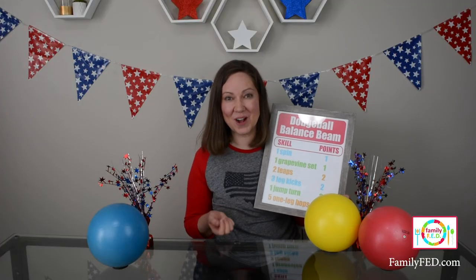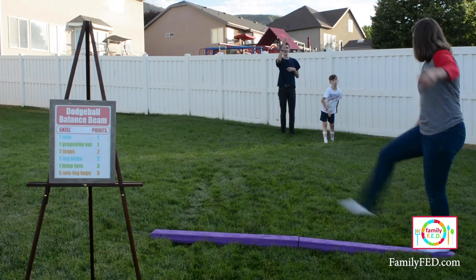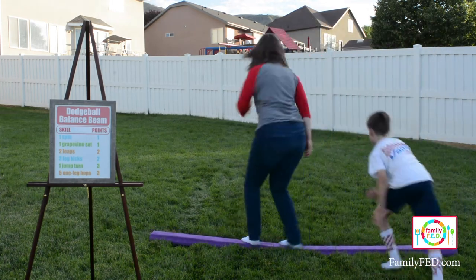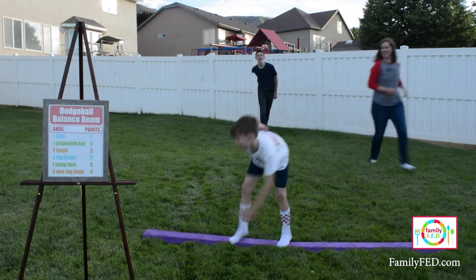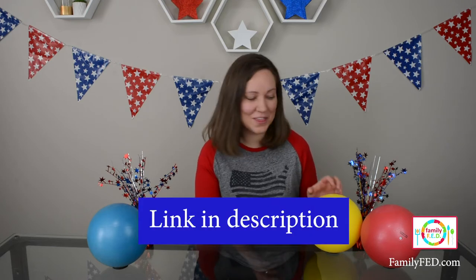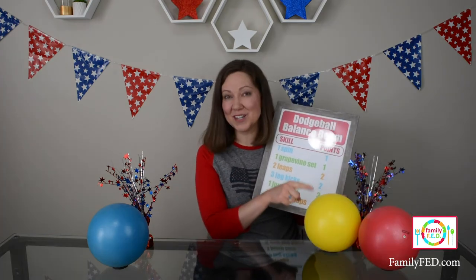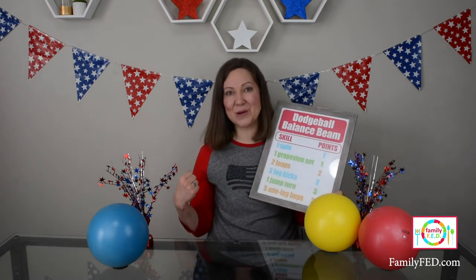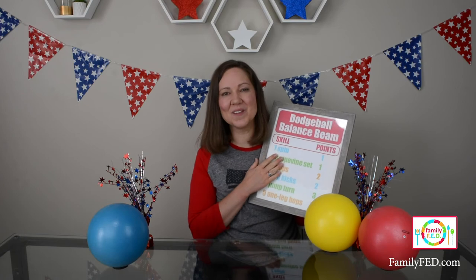Take some precautions: make a rule that everyone throws underhand and not at high speeds, and make sure everyone throwing is a good distance away from the balance beam. This makes it easier for the gymnast to stay on while still being fun for everyone else. I picked up soft squishy balls on Amazon — light-touch designed for dodgeball, so these definitely won't hurt as you play. I also recommend one dodgeball per person so that when they throw it, they have to go pick it up and run back to the throwing line before they can throw again. This gives your at-home gymnasts an easy way to increase their score with all the fun tricks.